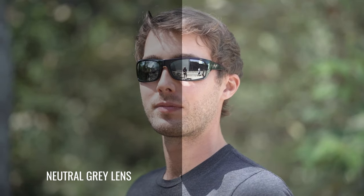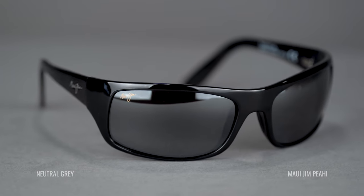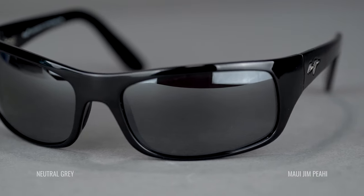Some of the other lenses have a bronze, rose, or green base which adds contrast and changes colors. If you're looking for something very dark, very soothing, kind of like a traditional sunglass lens, the Neutral Gray is the right one. If you're in bright conditions, have sensitive eyes, or like the aesthetics of a really dark lens where it's hard to see your eyes — that's going to be the Neutral Gray. By far the most popular.